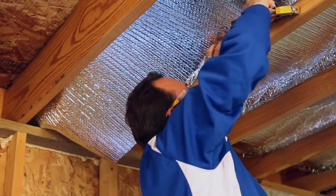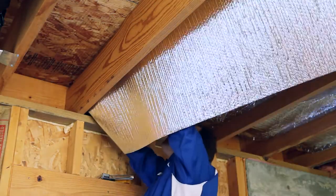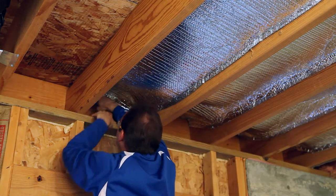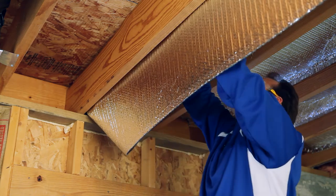Running the product parallel to the joists makes for the easiest installation. Begin at one end of the house and staple the product to the top of the band board or subfloor, also terminating this course in the same fashion. Insert the Reflectix halfway up the joist cavity and staple at approximately three to four inch intervals, the edge of the product to the side of the joist.